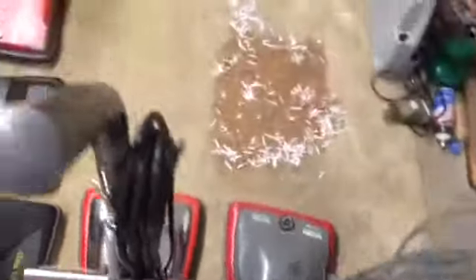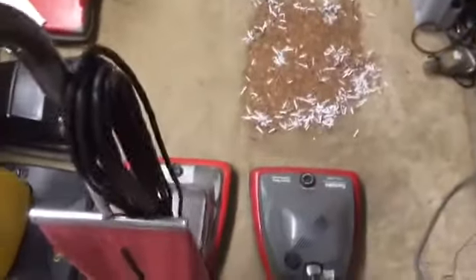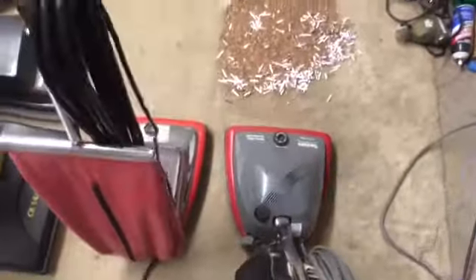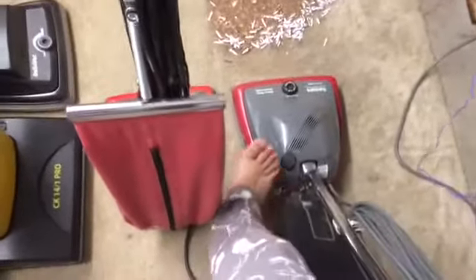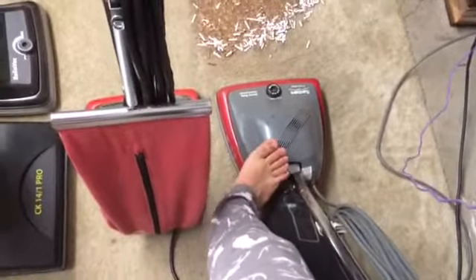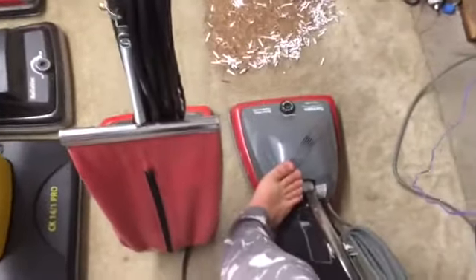Now time for the 679. I know people like to call it the SC679J, which I don't have any problems with that — I just don't get why they add the type letter as part of the model number, since it is just the type letter, not part of the model number. Anyway, here we go with this one.